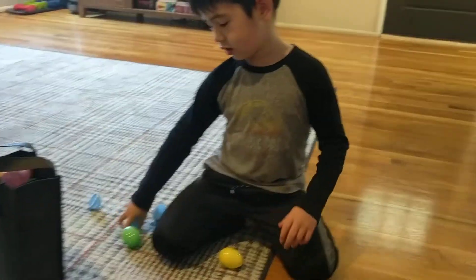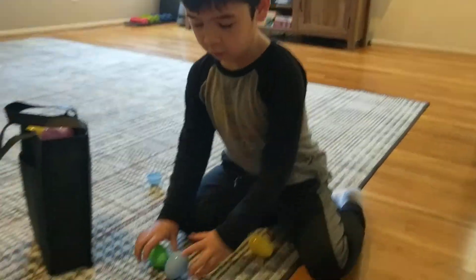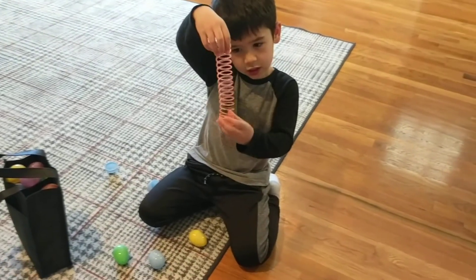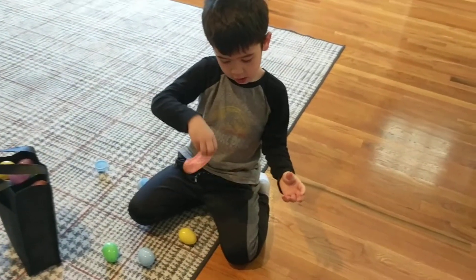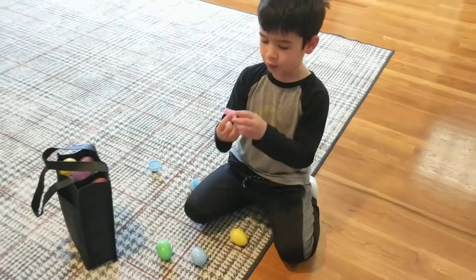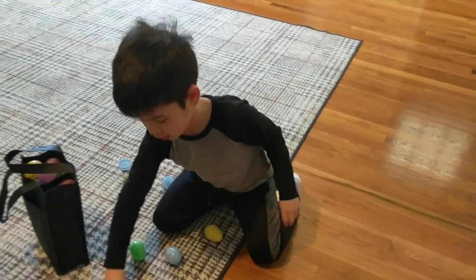Can you show me what was in the eggs again? So in the eggs we had a Slinky. What was the other thing? And then inside the other egg we had a Lego piece. Let's go find some more stuff and we'll be back.